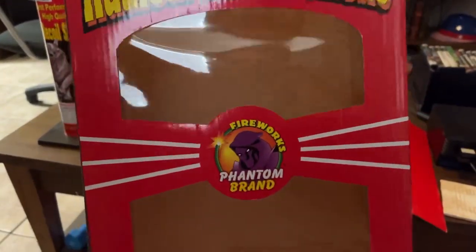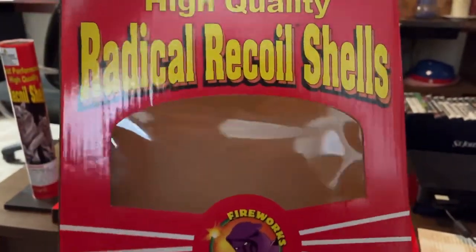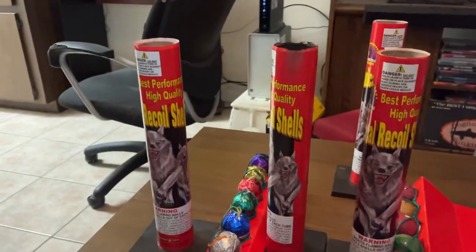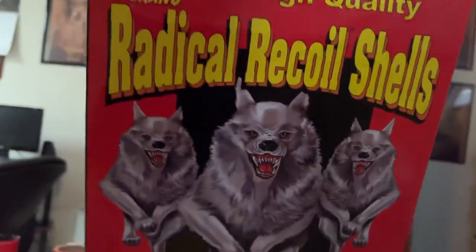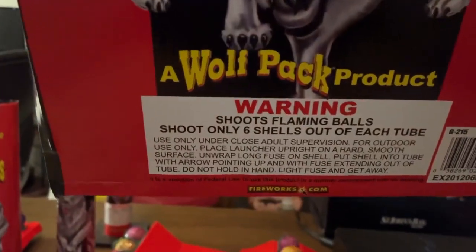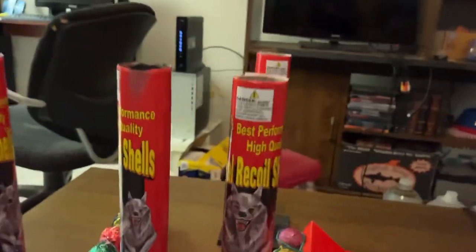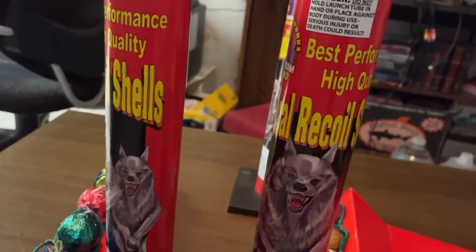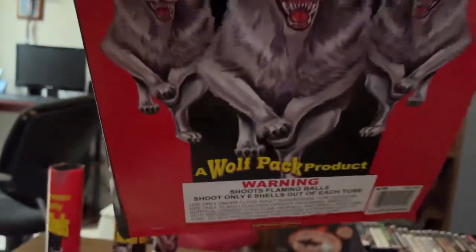Look at the logo. I think this box has changed — this is a 2004 copy, and I think mine is probably from the 2010s. They always use the Wolfpack logo, and it finally says right there: 'a Wolfpack product.' It doesn't say that anywhere else — not on the shells or the tubes — but okay, that's why the wolves are on there.